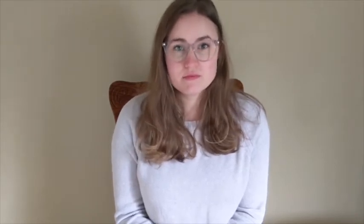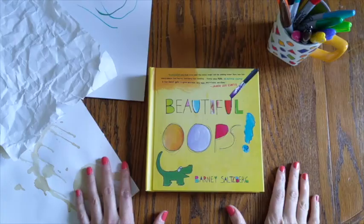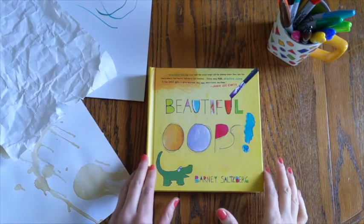So I hope that you'll follow along with me as I read this book to you and then show you some ideas for activities to get you started thinking about how your mistakes and the oops in your life can be really beautiful. Beautiful Oops by Barney Salzberg.